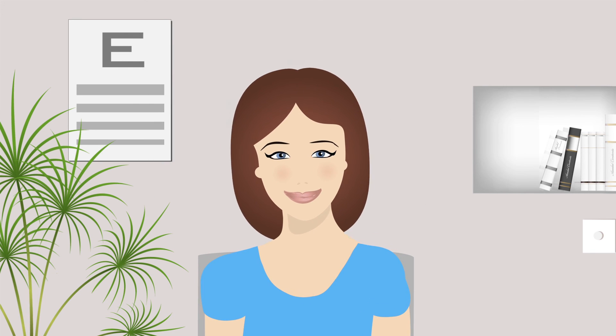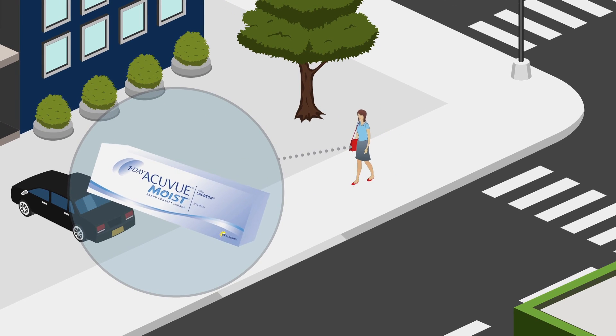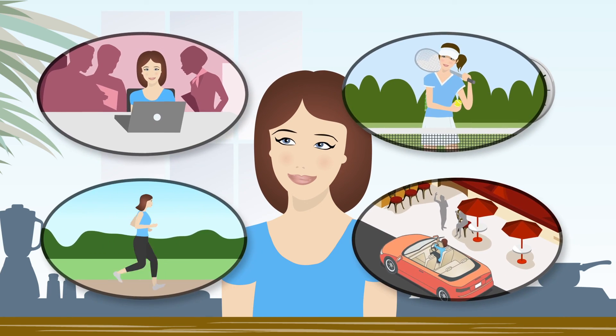Now you're happy with your contact lenses, you've received your prescription, and you can usually take home a supply that day. Leaving you free to enjoy your new life in contact lenses.